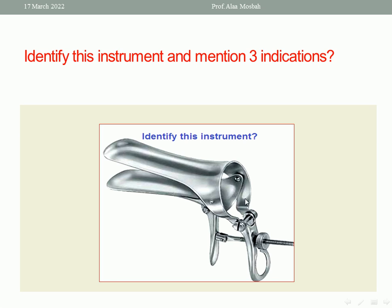What is shown in this picture is the Cusco metal vaginal speculum. It is self-retaining, so the gynecologist can perform many procedures while inserting this speculum without need for any assistance. The indications for using the Cusco metal vaginal speculum include vaginal examination to explore the portion of the cervix, to diagnose any cervical lesion such as ectropion, polyp, or cervical carcinoma, and also to examine the vaginal wall for any lesions, inflammation, ulcer, or tumor.